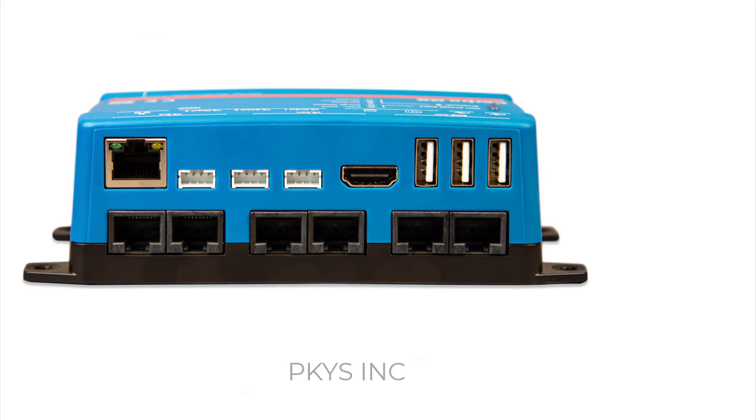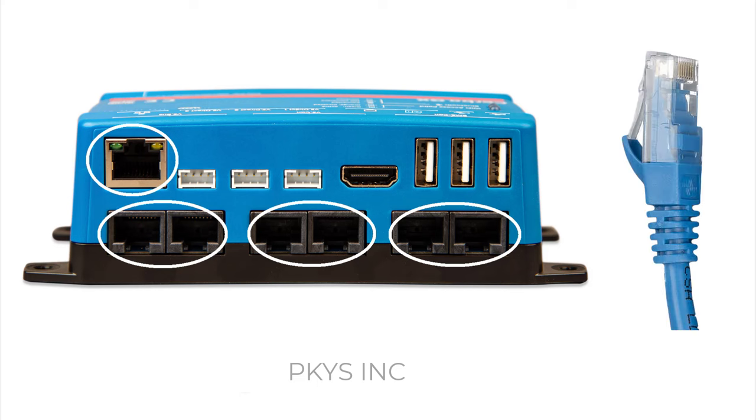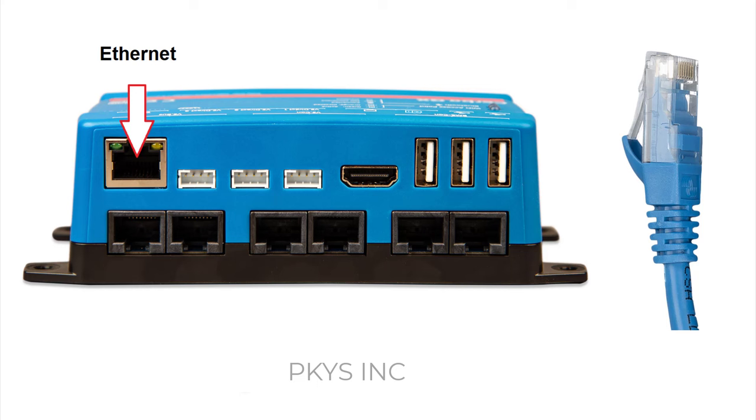Turning over to the other side, you'll see there are seven identical RJ45 sockets. This is where all the confusion comes in, because although these sockets can all accommodate the same kind of plug, their functions are completely different and they're not interchangeable. If you make a connection to the wrong port, it won't work. The first one is by itself and is for an internet connection — if you have a router with a hardware connection, this is where it would go.